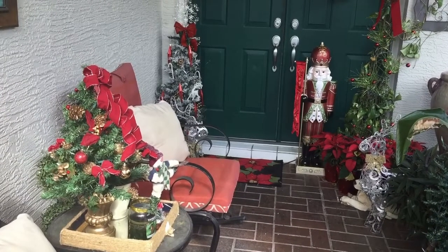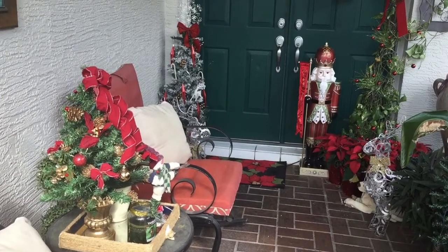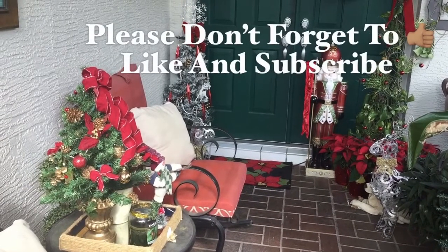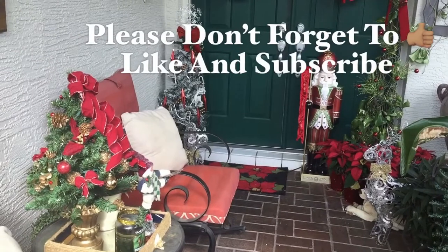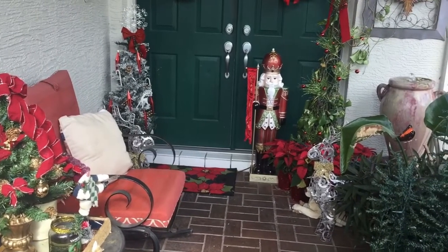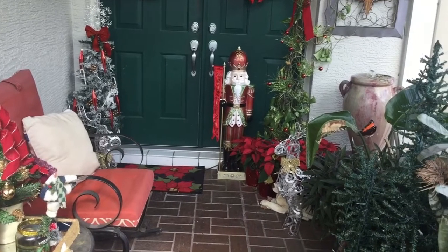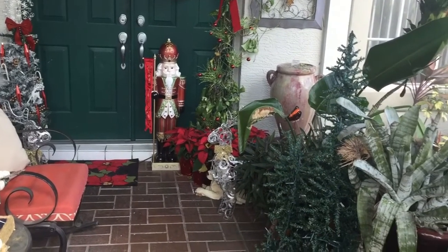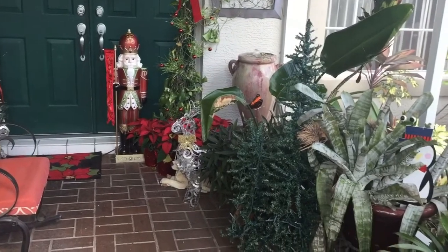Good morning guys, this is Faith Lynn with Elegance for Less. Thank you so much for joining me today. I want to share with you my front patio. If this is your first time to my channel, welcome, and I hope that you will consider becoming a subscriber. Join our family for the Christmas holidays. I am decorating my patio and decided that I want to share with you what I've done so far.